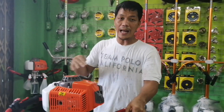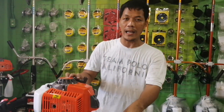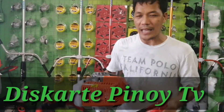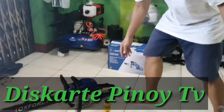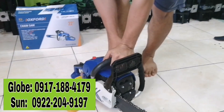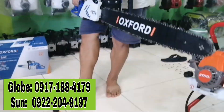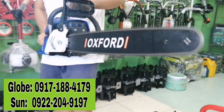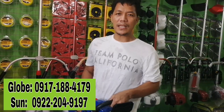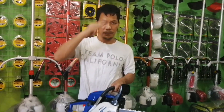At kung may kinalaman sa farming ang inyong linya, subscribe po kayo at i-follow ako sa ating Facebook page. Search nyo na po sa YouTube at sa Facebook. Punta tayo sa ating chainsaw — ito po yung ating chainsaw. Okay, maraming salamat po Sir Art. Ingat po kayo palagi, God bless. Thank you so much!